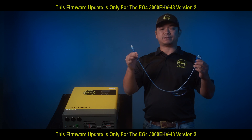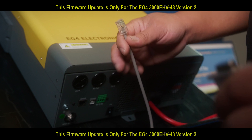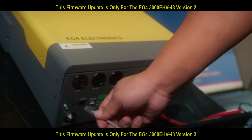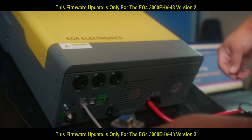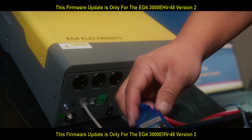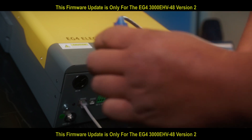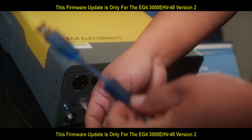Before we get started, make sure your inverter is on. Take your RS-232 cable and plug it into the RS-232 port. Then take the serial port cable and plug it into the other serial port. Then plug the USB into your laptop.